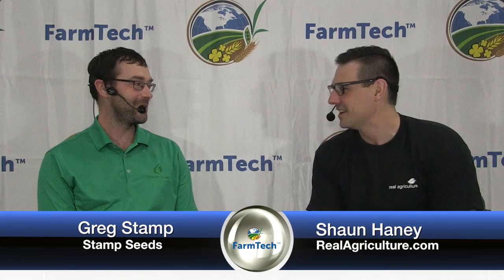Sean Haney here with RealAgriculture.com. We're at Farm Tech 2016 in the Real Ag Studio. We've had lots of guests this week and we're joined by another great one — Greg Stamp of Stamp Seeds. How are you doing? Good, thanks Sean. I probably shouldn't say great until I hear what you have to say.